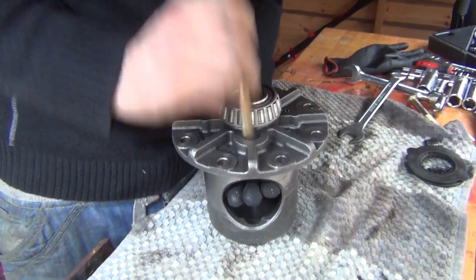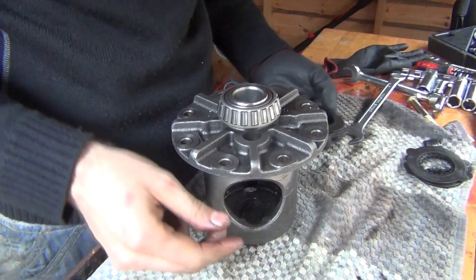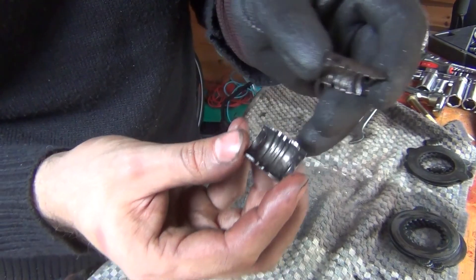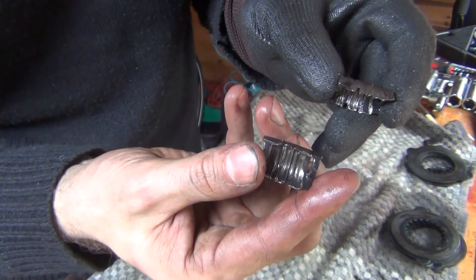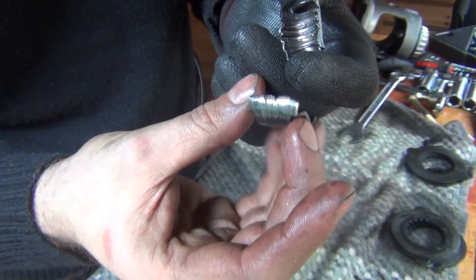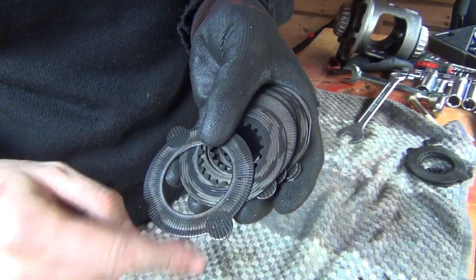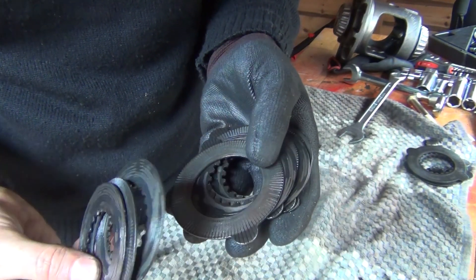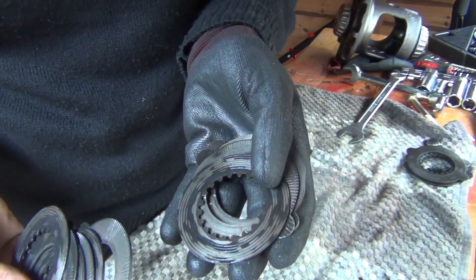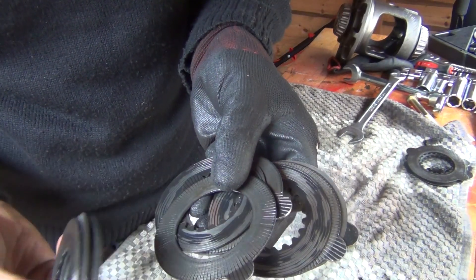Pay attention to those clips — see how they are warped and beaten up, with wear marks. They're not good anymore. Looking at the plates: you've got two types — round plates and plates with ears — put in alternately. The clutches show discoloration from heat build-up, which is why they get worn out.